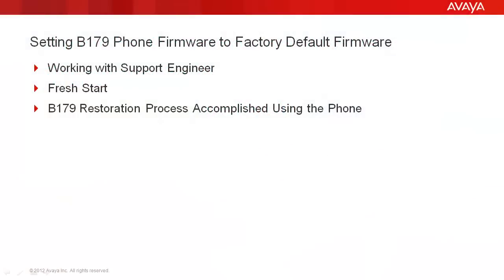Setting the B179 phone firmware to factory default firmware. Generally, you're going to be working with a support engineer when you're doing this. What it's going to give you is basically a fresh start — it'll reformat the configuration as well as restore the firmware to factory default, so you can then put on whatever firmware level you need on that particular B179. The B179 restoration process is accomplished using the phone itself.